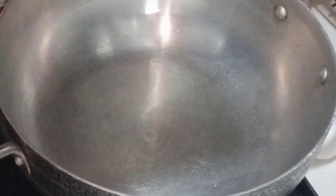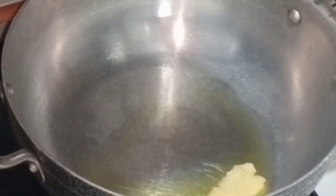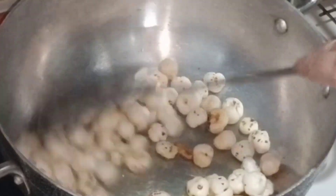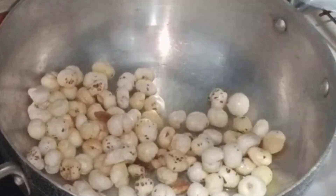Hello friends, welcome to Shamas Deli Kitchen. Today we will make alsi laddu, which we call flaxseed laddu. I have taken a pan, and these are all dry fruits: kaju, badaam, makhane, kishmish, pista. We will roast them together.